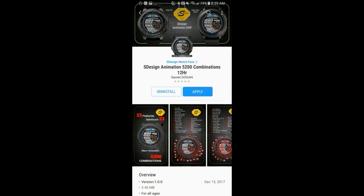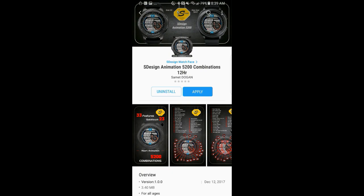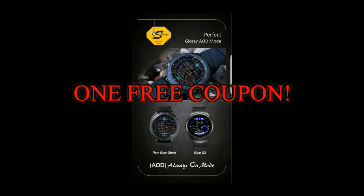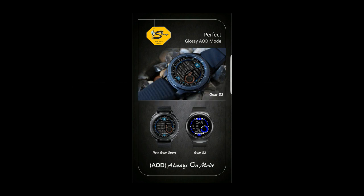If you want more information on the watch face reviewed here as well as access to the entire lineup, simply do a search under the developer's name. And once again, we're going to be giving away a free coupon code.